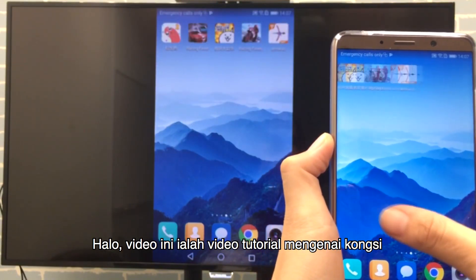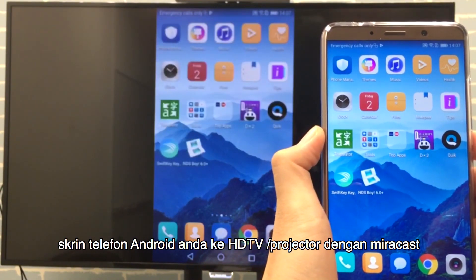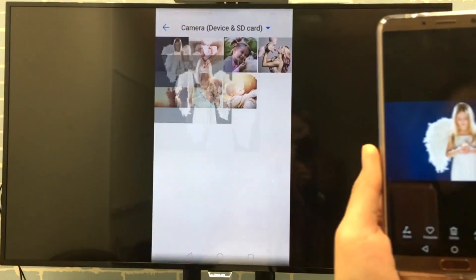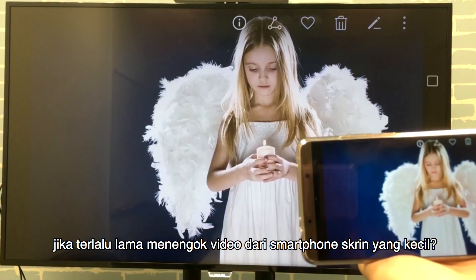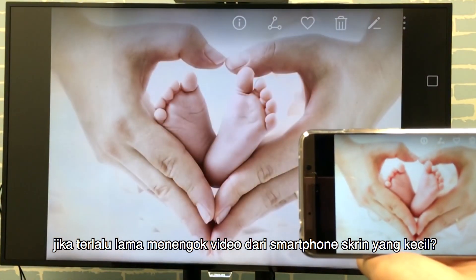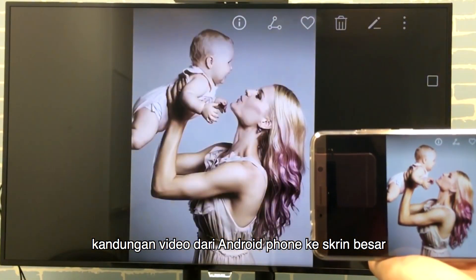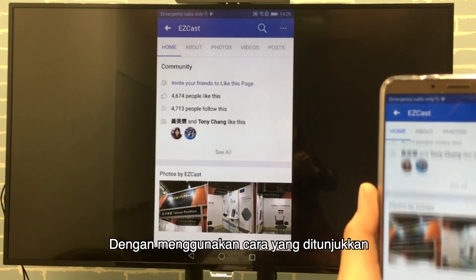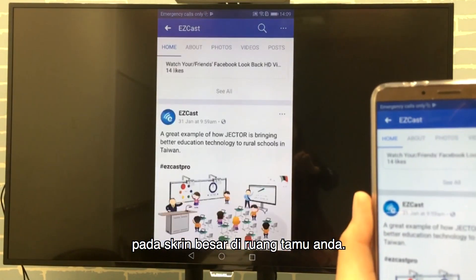Hi everyone, welcome to this session of screen mirroring tutorial, where it will help you share your Android phone screen to an HDTV with Miracast. By following the instructions shown here, you will be able to screen mirror to your TV in under three minutes. Your enjoyment of your Android phone will not be restricted by the phone screen anymore, because you will be able to surf the internet, watch videos, and play games on the big screen in your living room.